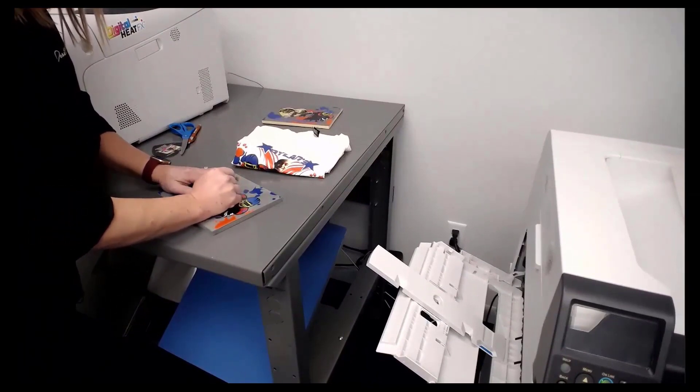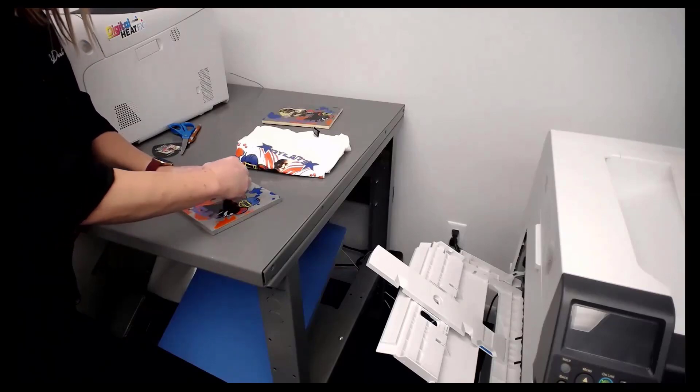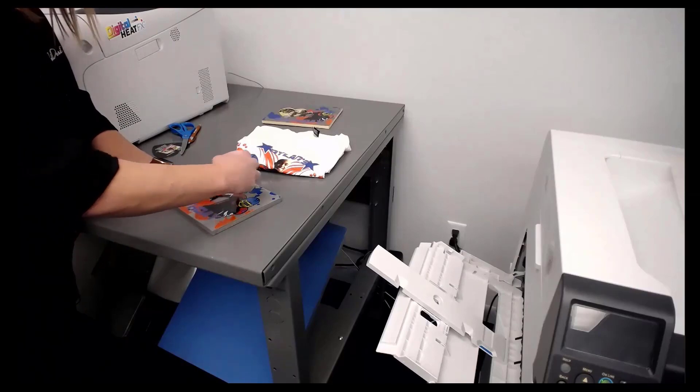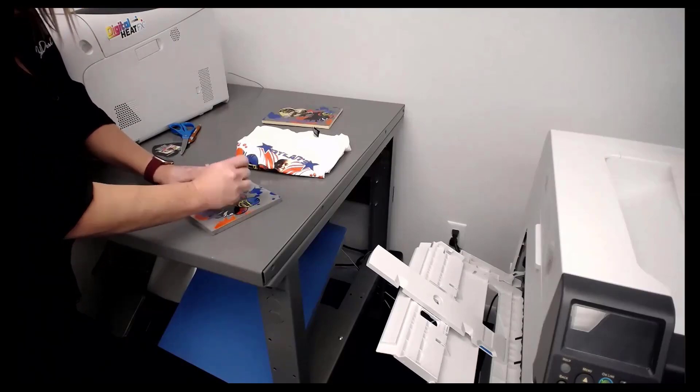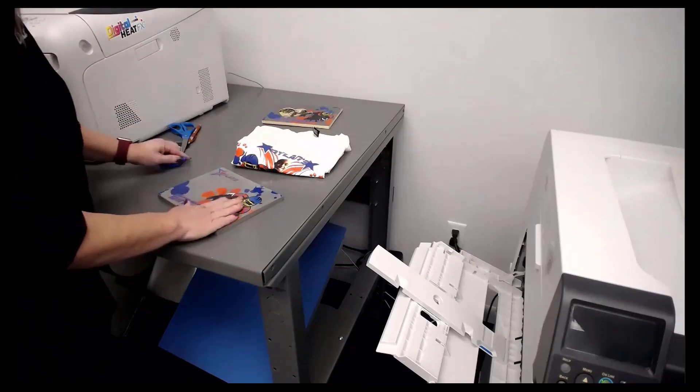Hillary's got a question: if the washability is 40 to 60 washes, how long will that shirt last? I mean, I've got some that I've washed hundreds of times and they're cracked — they age like a screen print.